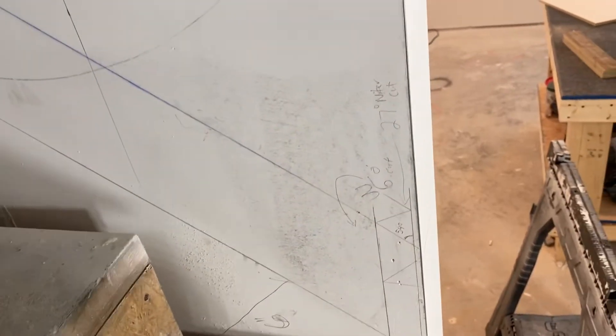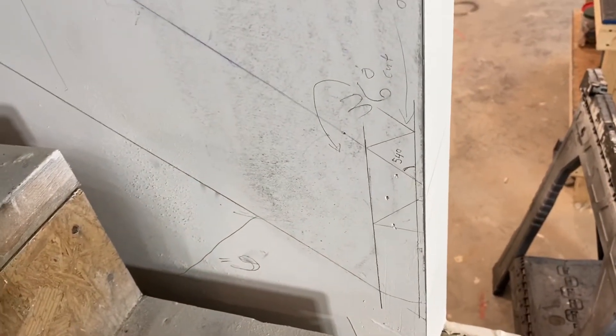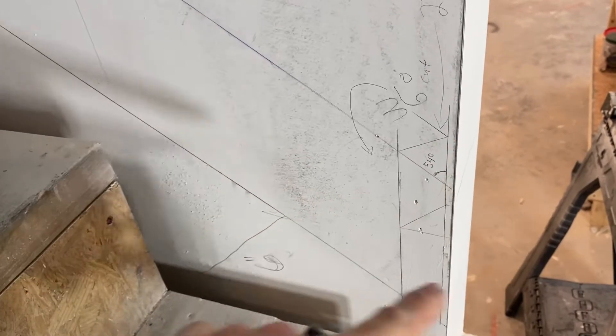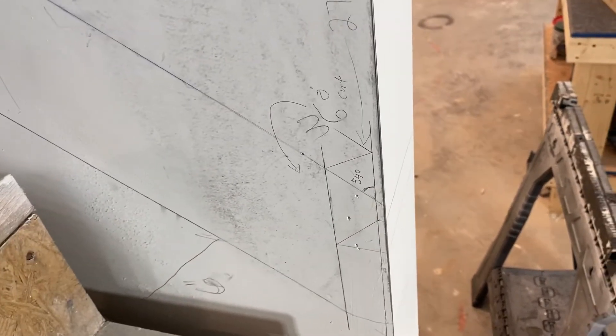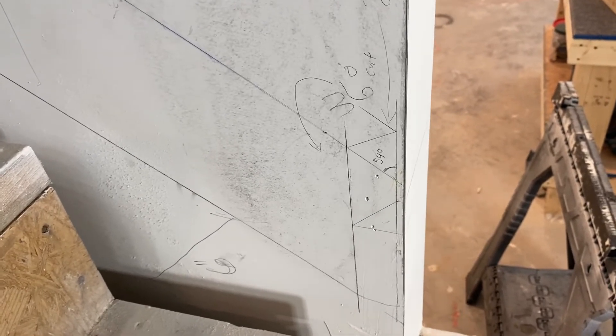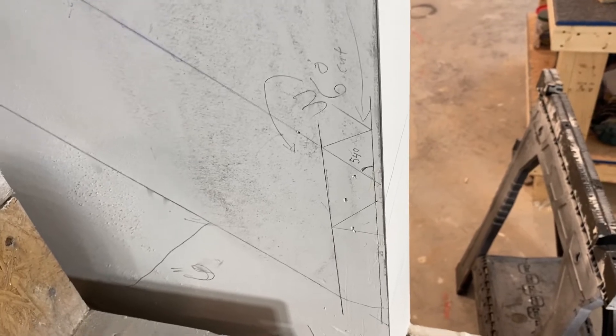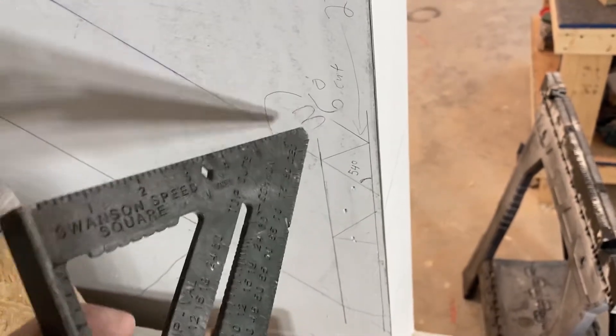Part of making sure we're doing things as efficiently as possible is cutting it right the first time — that also saves money. So do your due diligence and mark all your proper markings. Draw it out on the wall, which you can see I did here. But also before you cut, go ahead and put all your degrees on there so that when you go to mark your piece of wood, you can do it as quickly as possible.